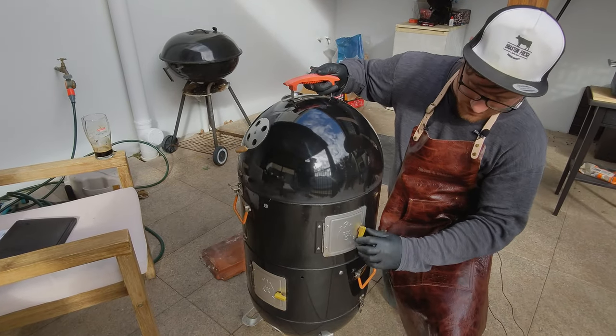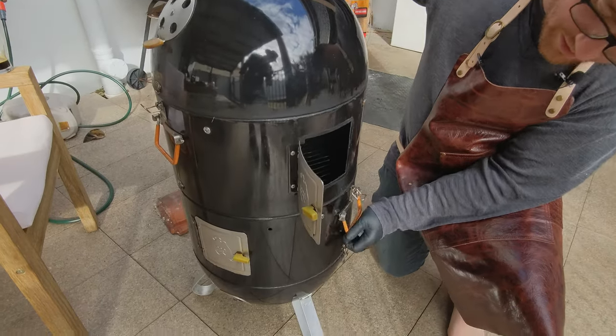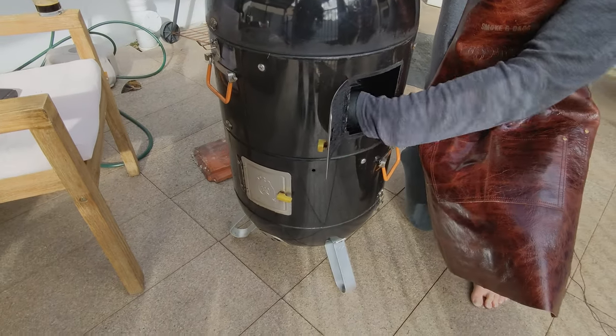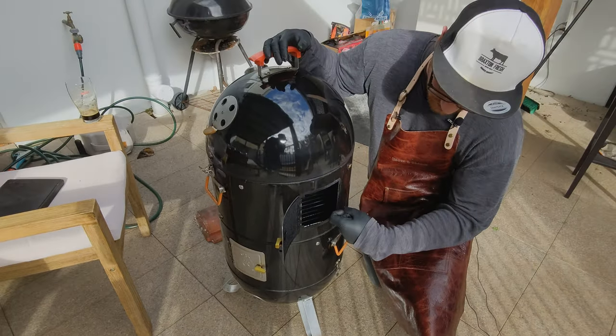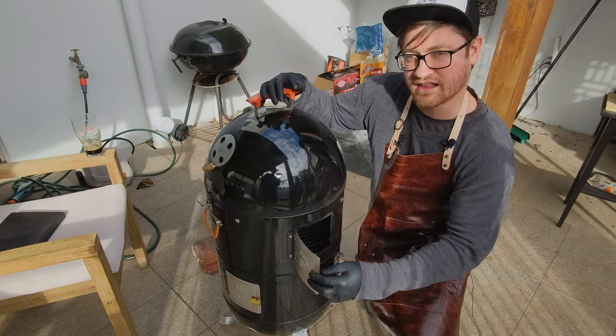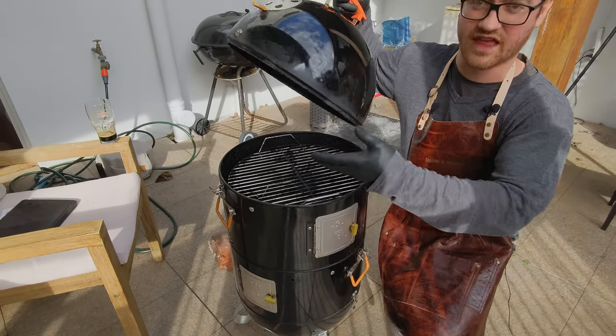If I turn this around, we've also got doors, and you'll see these doors exist on both layers of the barbecue. They allow you access to the meat so you can temperature probe it, spritz it through this hole, and see things without having to actually lift off the lid, which lets a lot of heat escape.